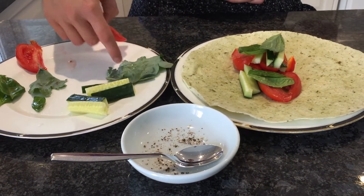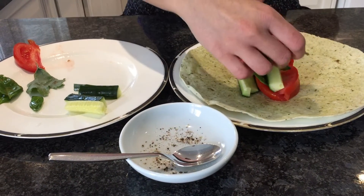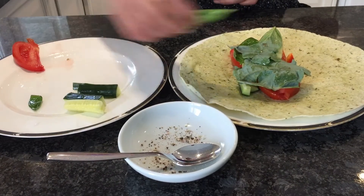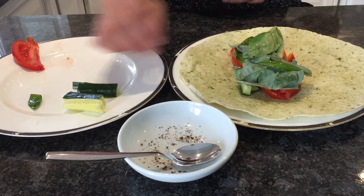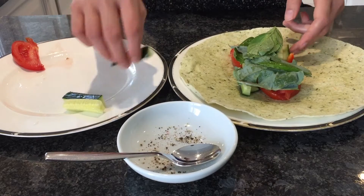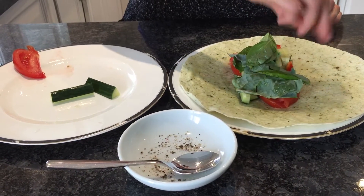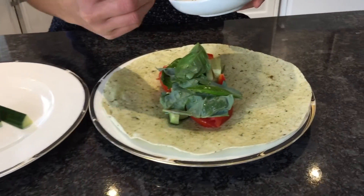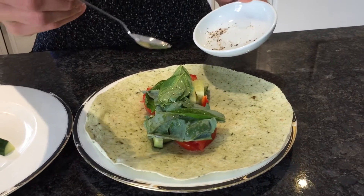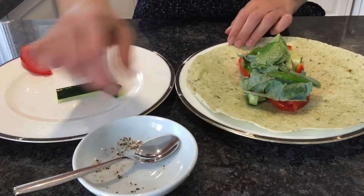Now we're going to make these an equal height. Put in this kale — this is kale from my backyard. Make them equal, perfect. Now we're going to put some salt and pepper, give it a little bit of seasoning because it's just vegetables after all. The wrap does have some seasoning, but just to add a little more.